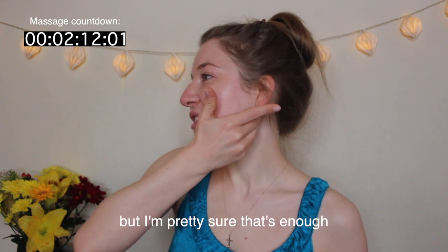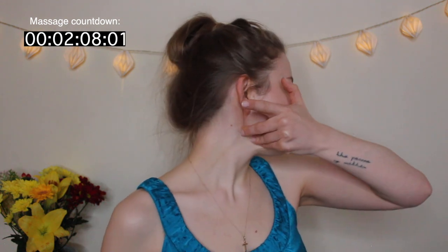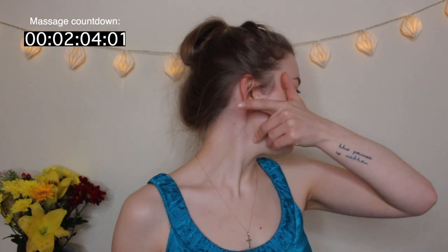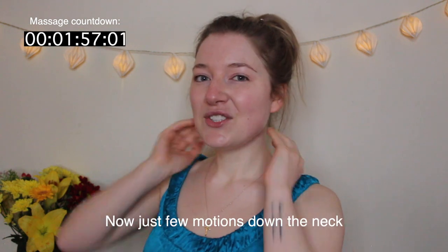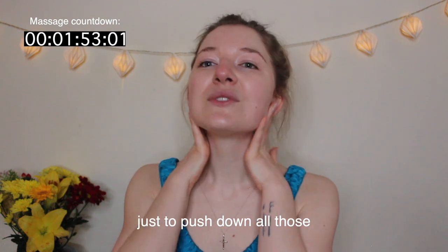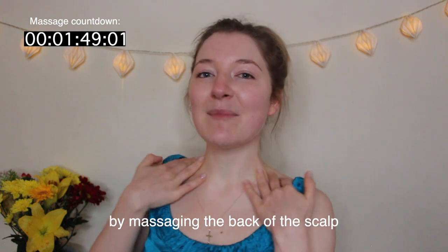Repeat the C/L jaw motion on the other side nine times as well. Then do just a few motions downwards along the neck to push down all the lymphatic tissue we've loosened up by massaging the back of the scalp. But this is not the end of the massage yet.